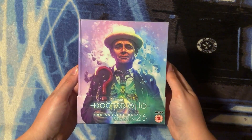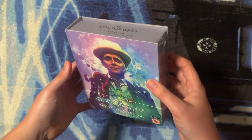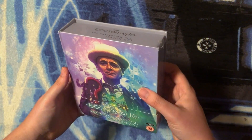Here we have Doctor Who: The Collection Season 26, the limited edition UK Blu-ray box set, all sealed. This was sent to me by the incredibly generous John Fisher, and you can watch that unboxing video linked in the card up above and in the description down below. Let's get unsealing!